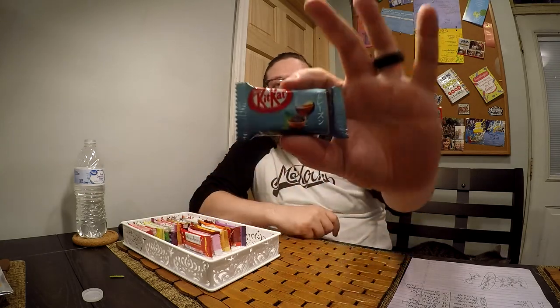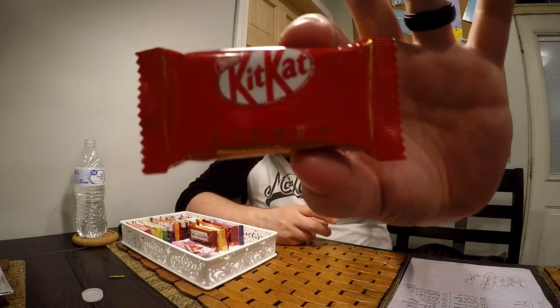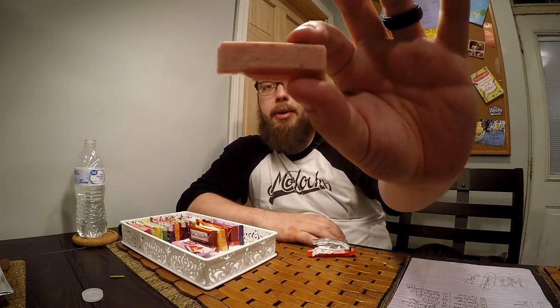Next up we have rum raisin. As you can see it's another white chocolate variety. It definitely tastes that rum — pretty good. So we are going to start off with the original strawberry, and of course strawberry is going to have a pink color to it. The smell and the flavor — really sweet, fresh tasting strawberry.